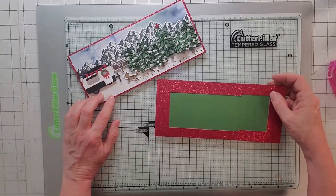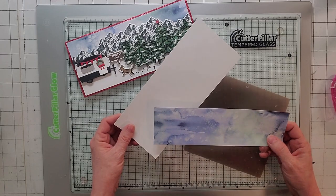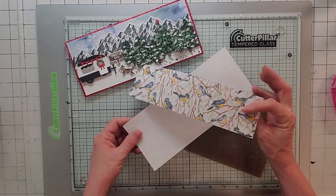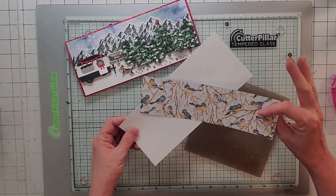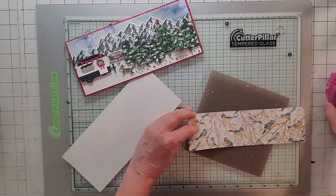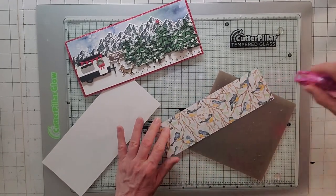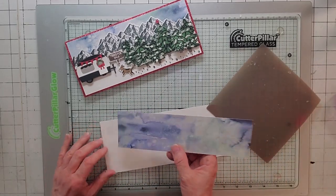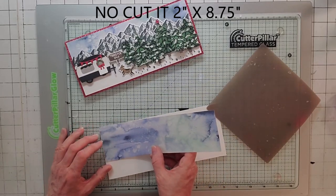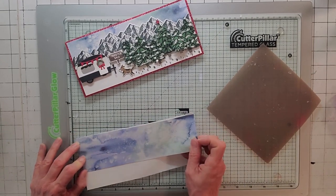Now let's go back to the front. The first part of the front — take a piece of basic white cut 3.75 by 8.75. Then take a piece of rings of love from the new mini catalog. We're going to use this beautiful blue background. Cut it 8.75 by 2.5 and put it right on top. I'm not going to waste too much of that paper because it's so pretty.